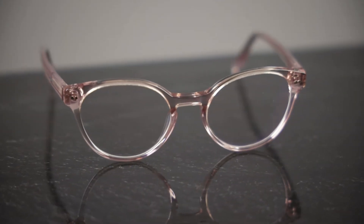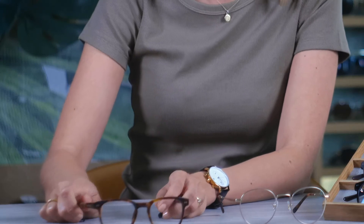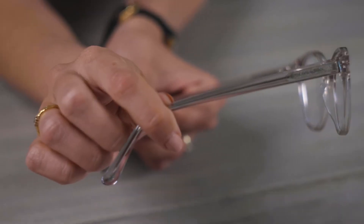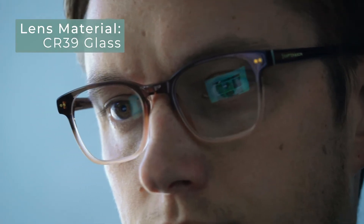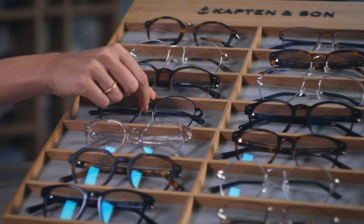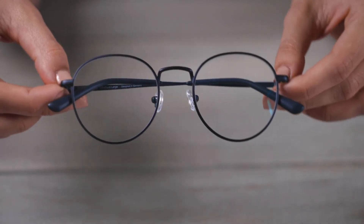Let's talk about the different materials we use. For our frames we use acetate and wire. Our lenses are made of high quality CR39 glass, which is an alternative form of polycarbonate. They are always anti-reflective coated and scratch resistant.